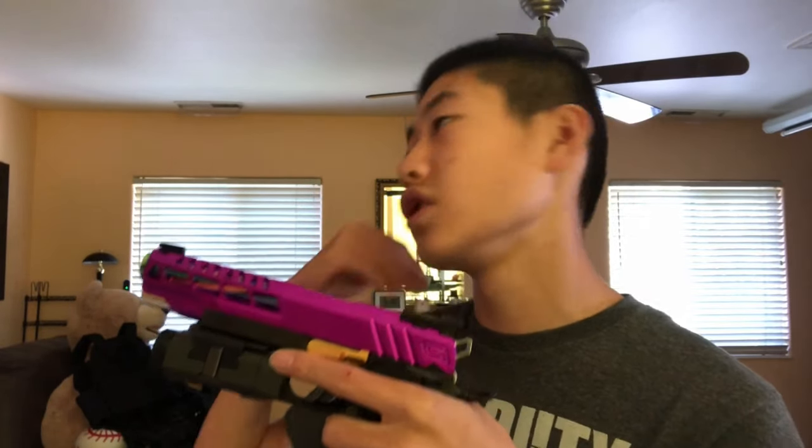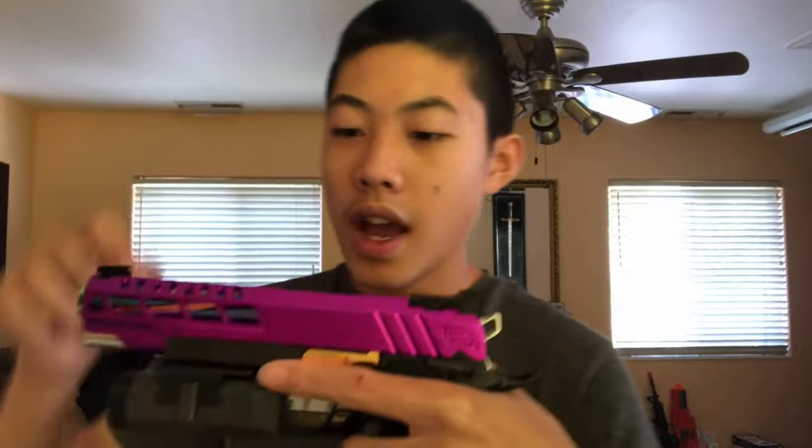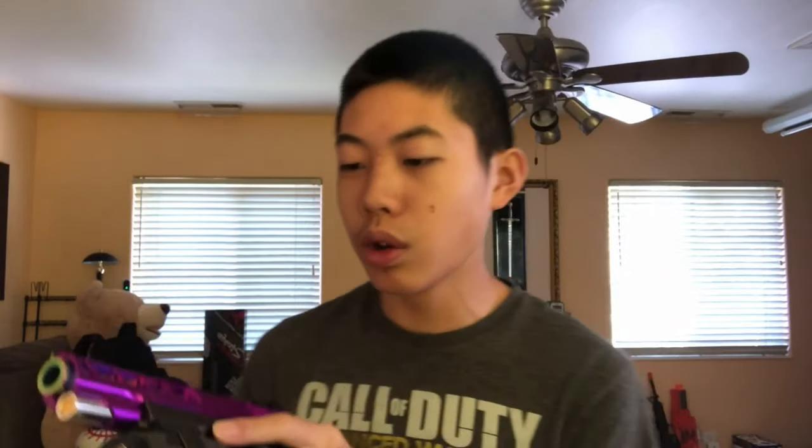The slide is an Airsoft Masterpiece custom speed slide. Starting from the rear, there are three rear slide serrations on both sides. In the front there are five window serrations on both sides, and on top there are eight top serrations. Really cool cutouts on the slide — I love it because it really shows off the outer barrel nicely.